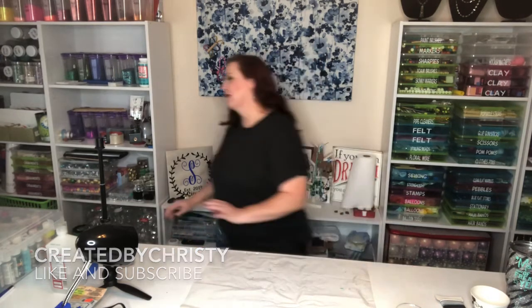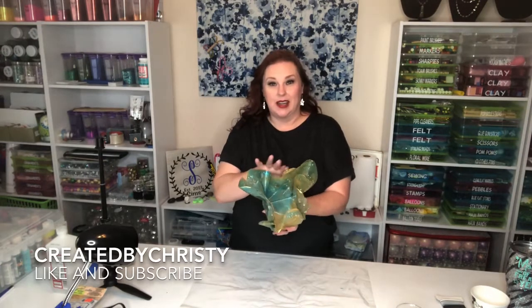Hi guys, I'm Christy and this is Created by Christy. Today we're going to be doing something a little bit different. I'm so excited — I was browsing YouTube and Pinterest looking for inspiration and I found out that you could sculpt resin. After watching some videos I decided to give it a shot. I actually finished one piece already and I'll show you that — it's super awesome. I'm not gonna try to recreate it, so let's do some different colors and see what happens.